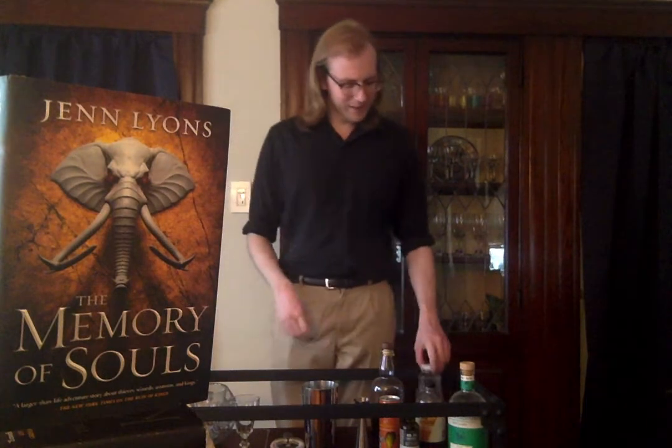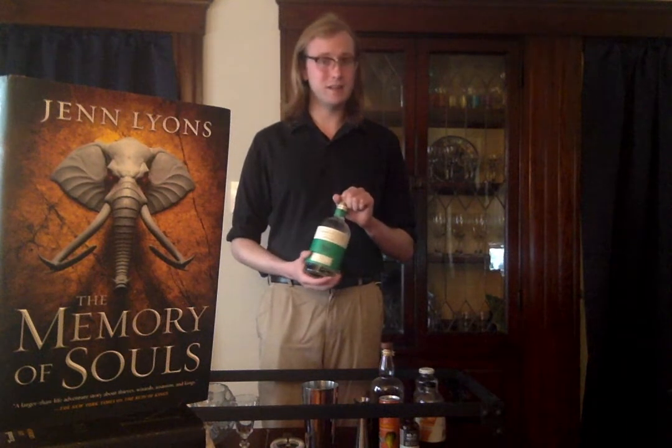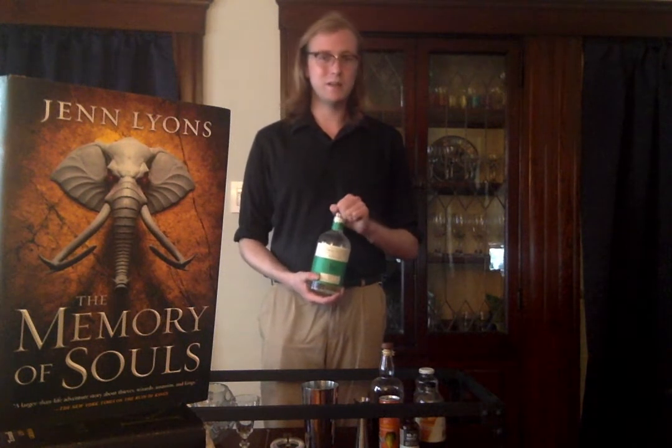Another recurring feature of Lyons' world and of the series is this notion of reincarnation, that death is seldom as permanent for her characters as it is in our world, especially when you are a close friend or servitor of the goddess Théine, whose elephant graces the cover of the book here. I wanted to give a sense of how this divide between the world of the living and the dead would work in cocktail form. So without any further ado, why don't we get into making this week's drink, Across Our Lives, a tropical cocktail in honor of The Memory of Souls.